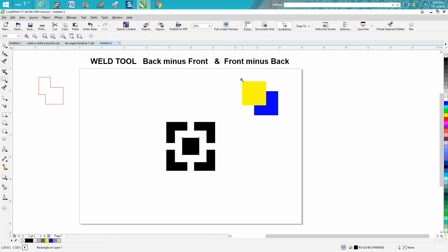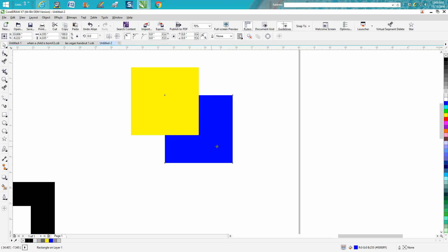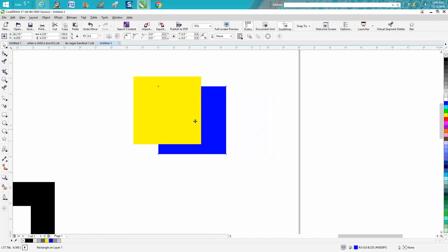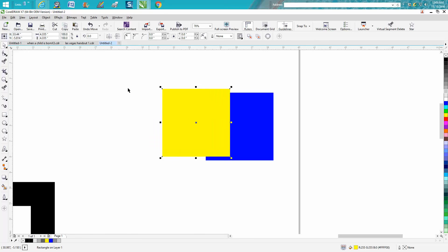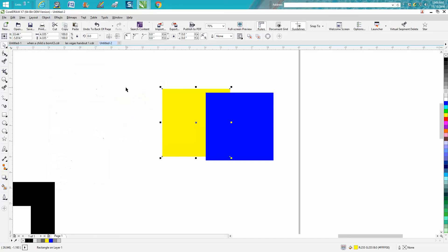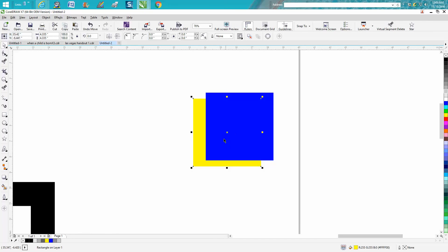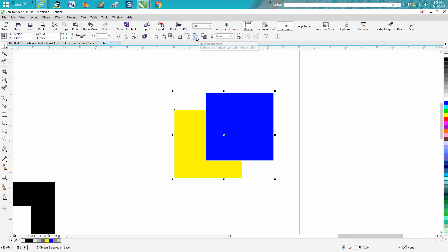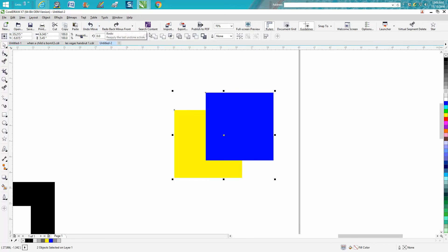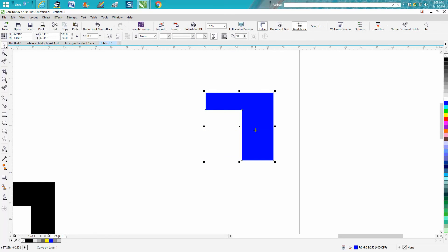Here's another way to see it. It's really about whatever object is on top — the order. You can change the order easily by going to Object > Order > Back a Page. Now the blue is on top. So with blue on front and yellow on back, we encompass them both and go back minus front — now we've got just this shape. Now let's do front minus back — and now we've got this other shape.